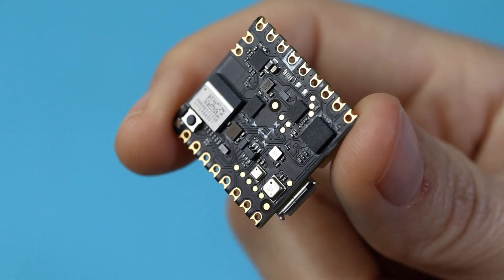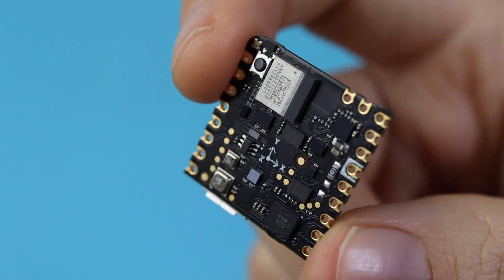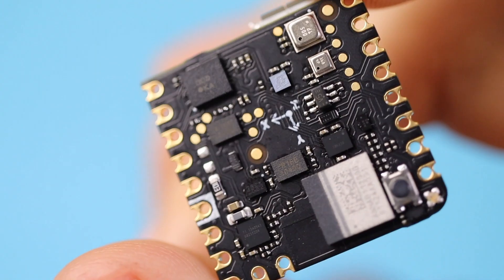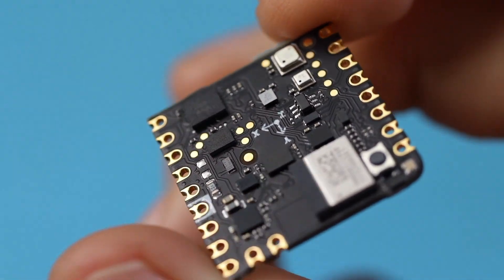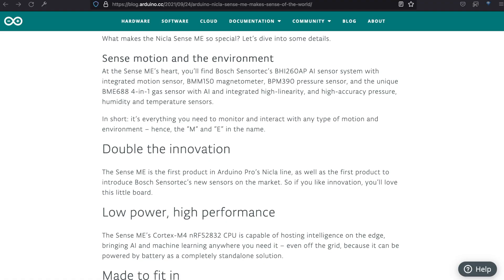Besides those sensors we mentioned, we've got castellated pins again, with an I2C bus, a serial port, SPI, and two ADCs, plus programmable I/O with voltage from 1.8 to 3.3 volts. And the same micro-USB connector, plus a 3-pin 3.7-volt LiPo battery connector — and yes, there's integrated battery charging.